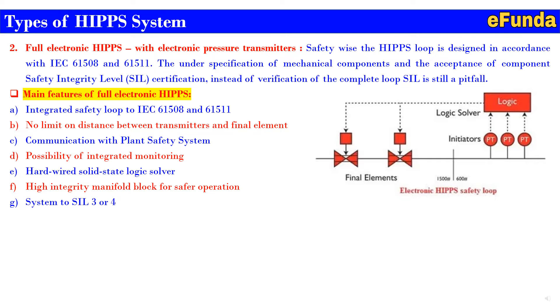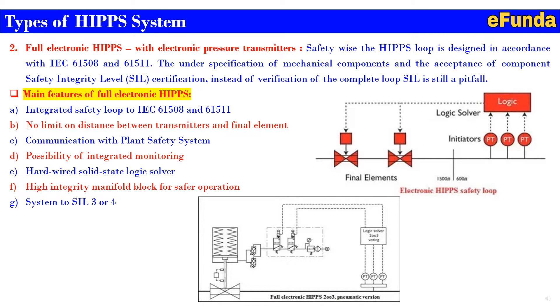The main features of a full electronic HIPS system are: A — integrated safety loop to IEC 61508 and 61511; B — no limit on the distance between transmitters and final element being an electronic system; C — communication with the plant safety system; D — possibility of integrated monitoring; E — hardware solid state logic solver; F — high integrity manifold block for safer operation; G — system to SIL 3 or 4. One can also see the picture where full electronic HIPS 2 out of 3 pneumatic version is shown, with initiator, logic solver, and final element with actuating devices.